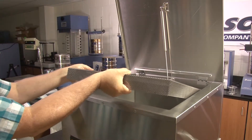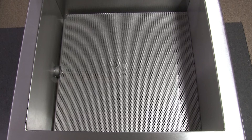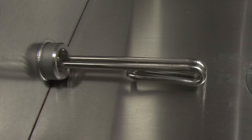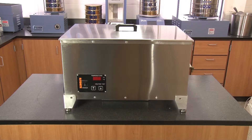The water bath includes a perforated 14-gauge 2-inch high bottom shelf. Precision digital controls connected to a Type K thermocouple regulate fluid temperatures from ambient to 140 degrees Fahrenheit, but temperatures up to 212 degrees Fahrenheit can also be obtained.